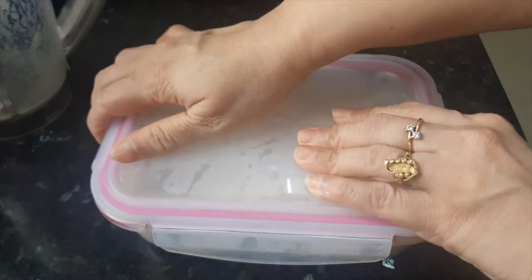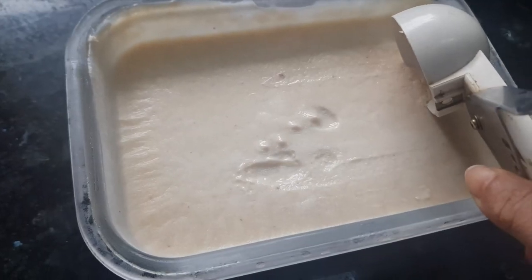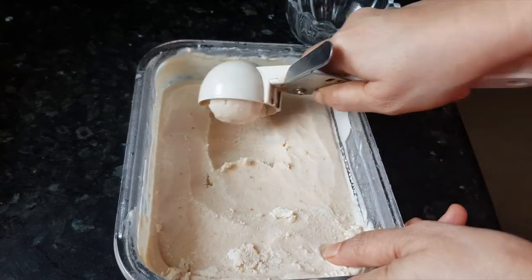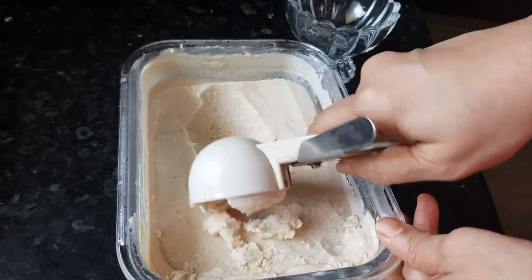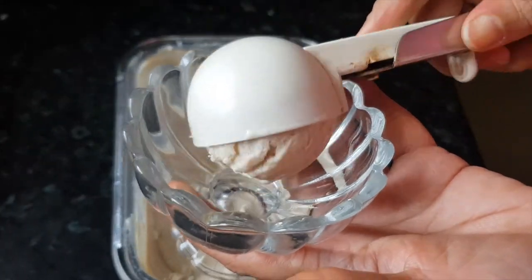After five hours, our chiku ice cream is out of the freezer — let's serve it. We added sugar for sweetness, but if your chikus are very sweet, you can make it sugarless too and the flavors will still be awesome, retaining all the natural chiku taste.